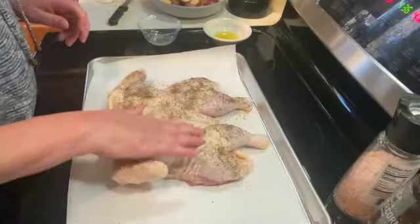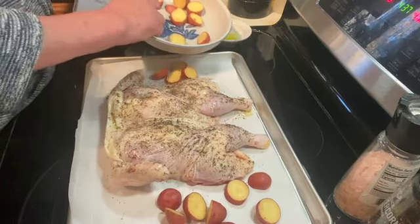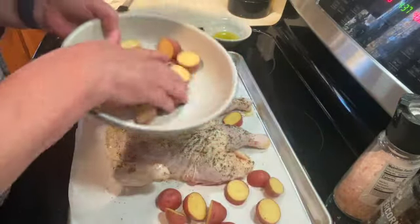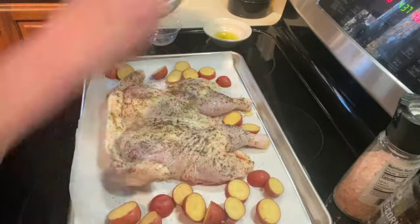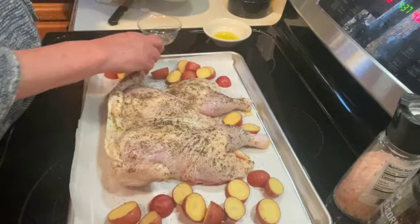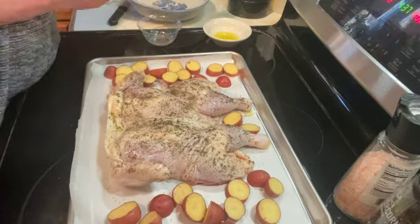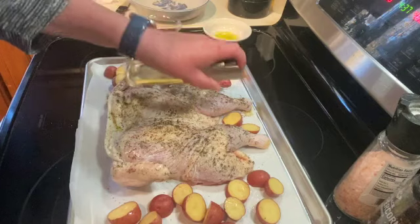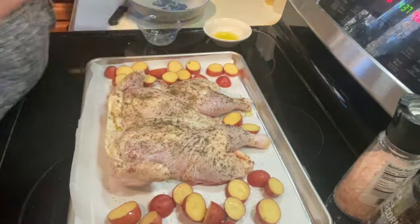I have cut up some red potatoes — I'm just going to put those around the outside, spritz those with a little bit of olive oil, and a little bit of salt and pepper.